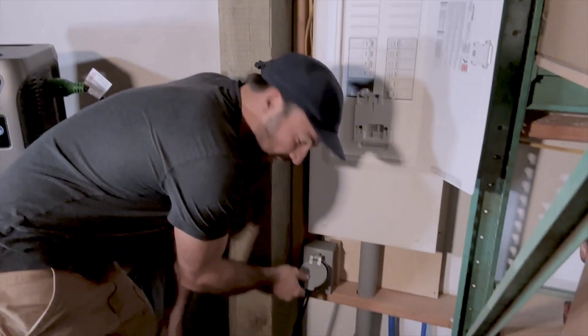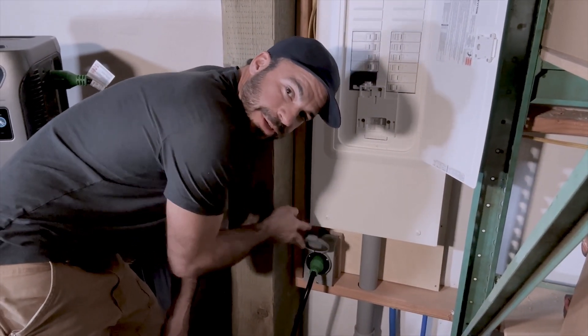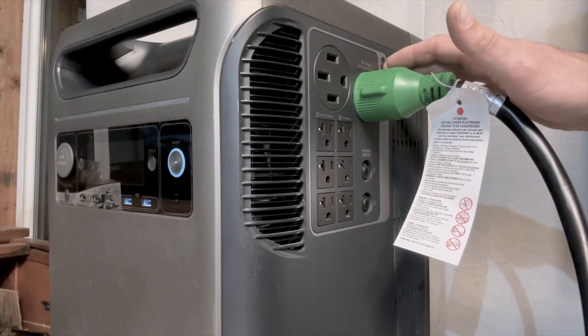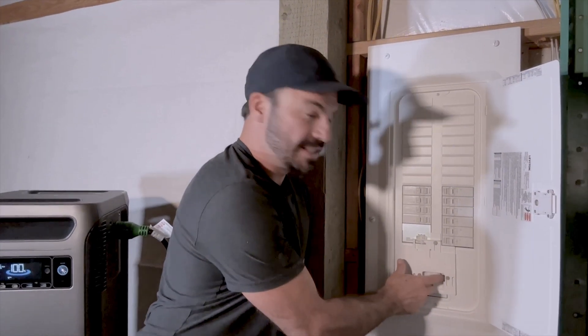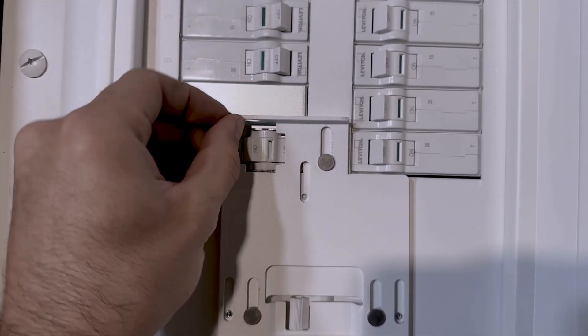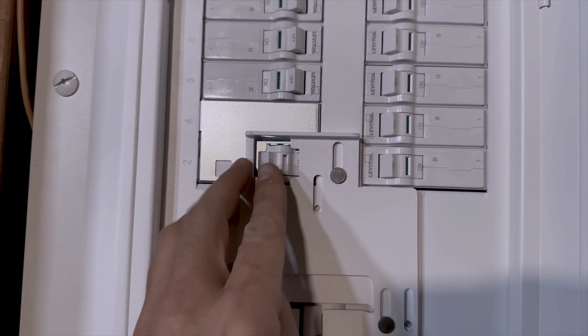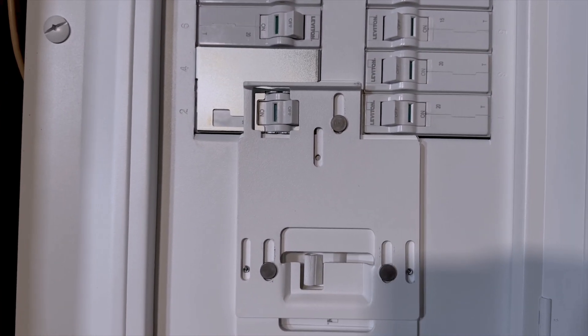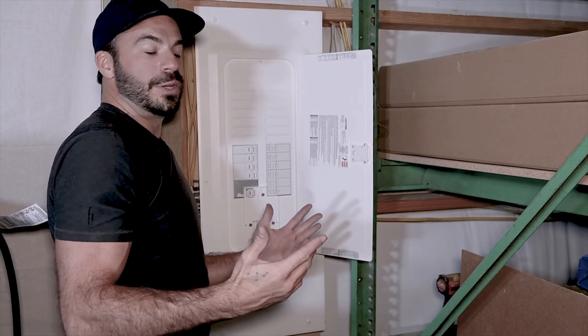We simply take our extension cord, connect it to the power inlet that we installed earlier, and the other end goes into our 240-volt EV charging output right here. We hit the button that activates our AC output, turn our main breaker to the off position which allows the interlock to slide upwards, then activate the breaker that connects the Solix to our main panel — and now we're powering this whole building off of our Anker Solix F3800.